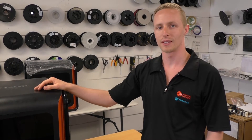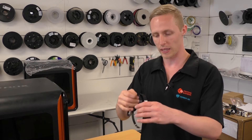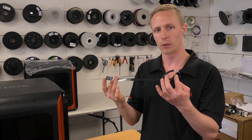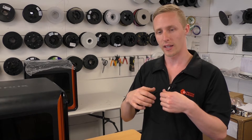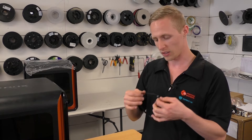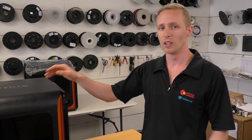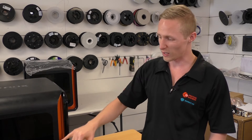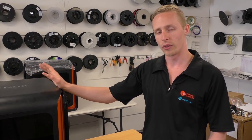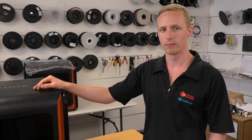Hey guys, AJ here from 3D Printing Systems. Another maintenance video for you today — we're going to look at replacing the black FFC cable on your UPbox 3D printer. This cable controls the Y-axis motion and the Y-axis limit switch. You might need to replace this cable if you're getting a motion error, the limit switch lighting up red, or if the Y-axis motor is not working or not moving at all.